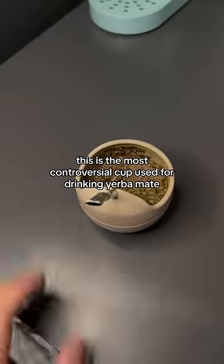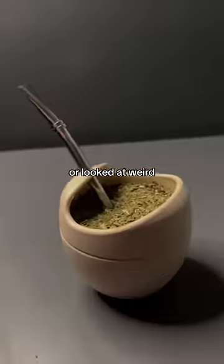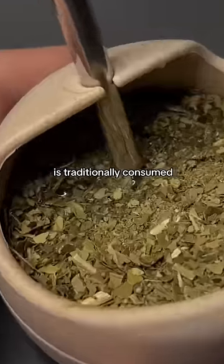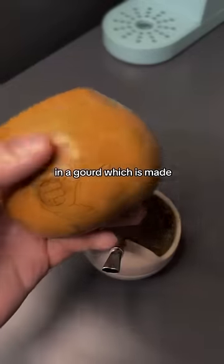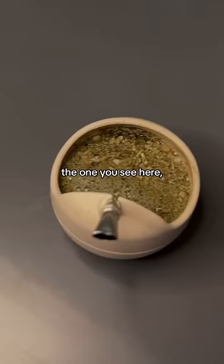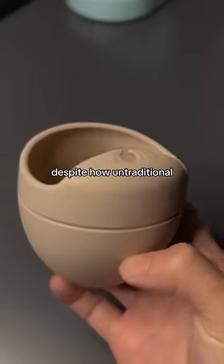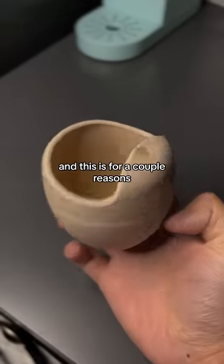This is the most controversial cup used for drinking yerba mate. Anyone caught using it will be laughed at or looked at weird. This is because yerba mate is traditionally consumed in a gourd, which is made out of a natural squash plant, not out of silicone like the one you see here. But for me, these are one of the best cups to use despite how untraditional it might be.